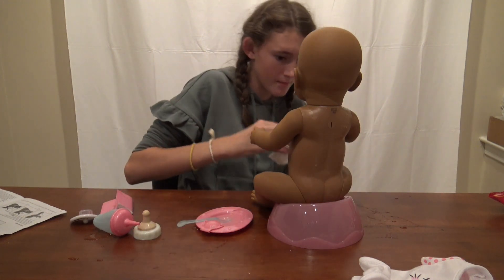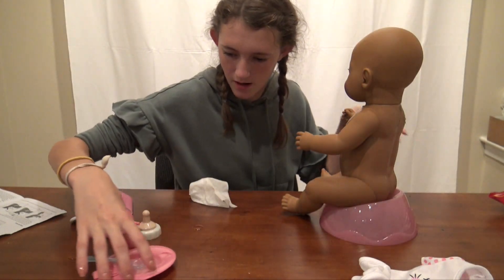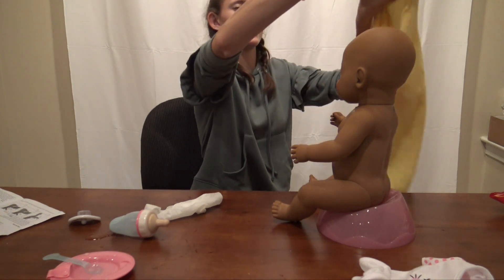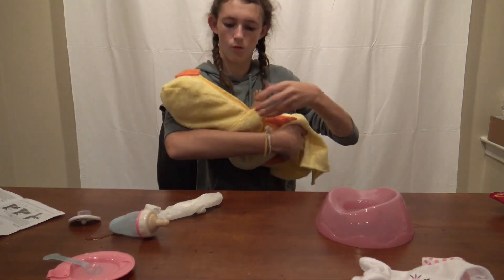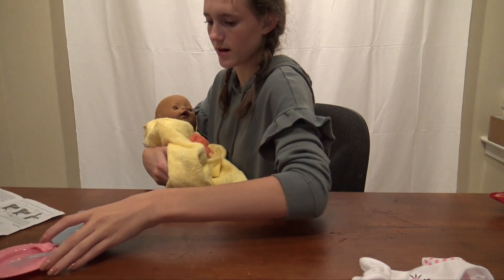She's like covered in water and I should have gotten an actual towel to dry her off because she's all wet now. I got this little ducky towel - this is going to be perfect for her bath video but for now we'll just use it because she's wet anyway. I'm gonna move the water stuff over there.